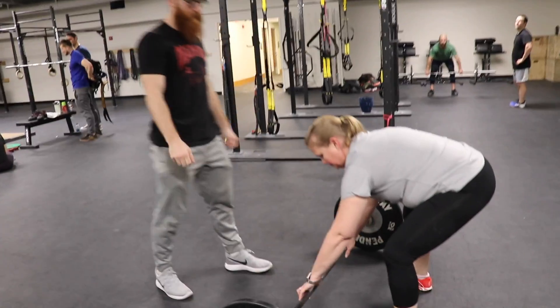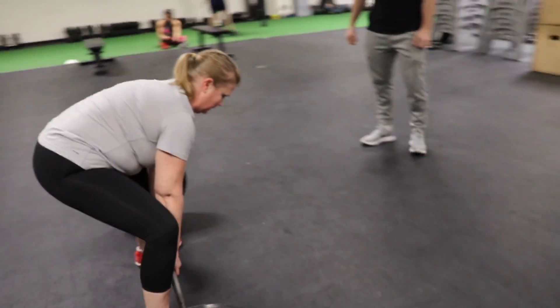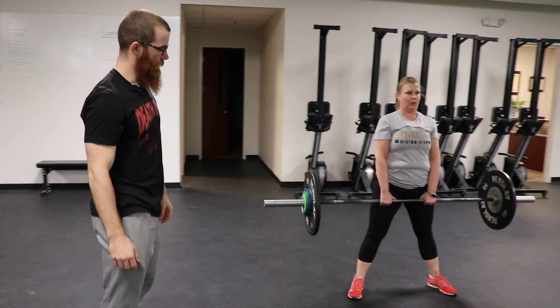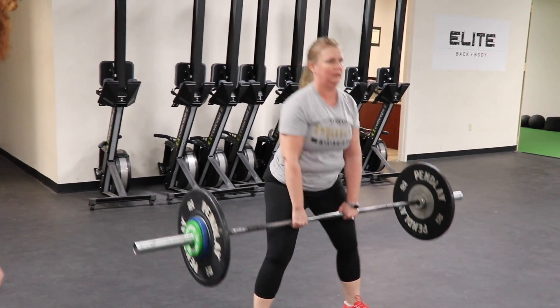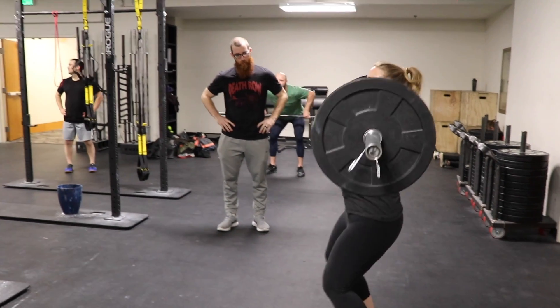Does that make sense? Yep. Okay, let's do it again. Little butt down. And slack out, push. There we go. See the difference there? Yep. Good. Good, take that slack out of there. Good, that's better. Okay, so keep pushing. Push. There you go.